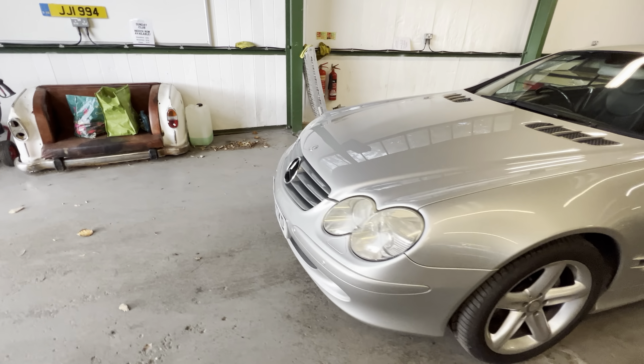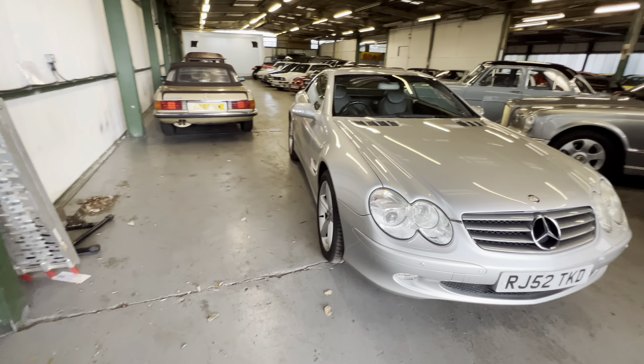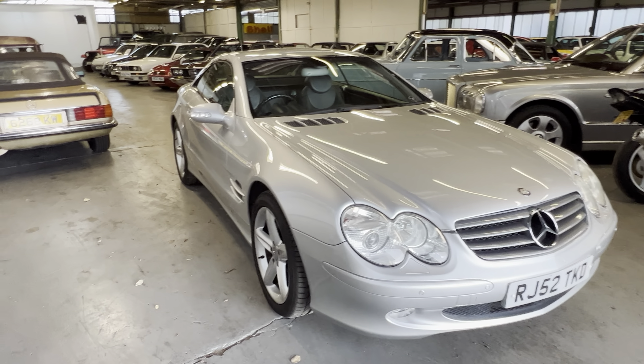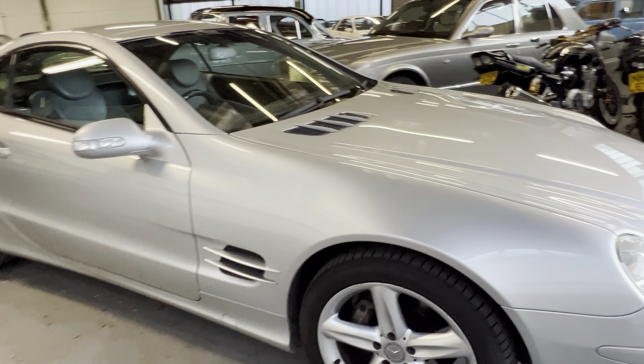Four matching Pirelli P Zeros on it - it's always a good sign of good ownership. Best signs for me with this car: the boot's full of cleaning equipment, which you can tell by how clean the car is, and it's got a full tank - or three-quarters tank - of fuel. That's going to be worth about a grand today.